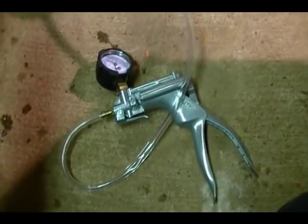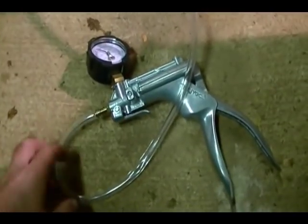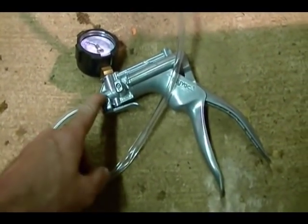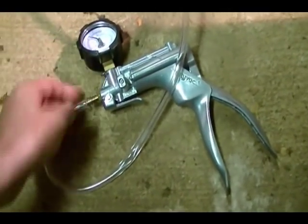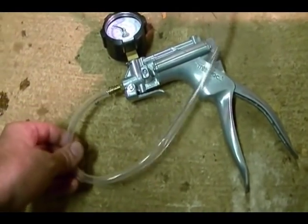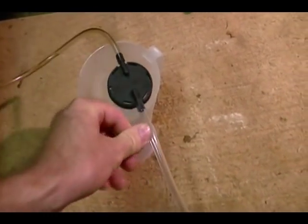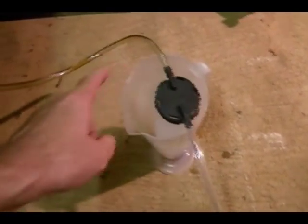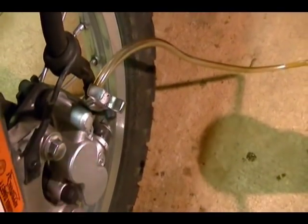This is my MightyVac MV8500. It's a pretty cool vacuum pump — it also operates as a pressure pump, so it does both. I've got it set up to operate as a vacuum pump. The clear line is attached to the pump and goes to my reservoir to catch old brake fluid, and the other line goes from the reservoir to the brake bleeder screw on the front caliper.